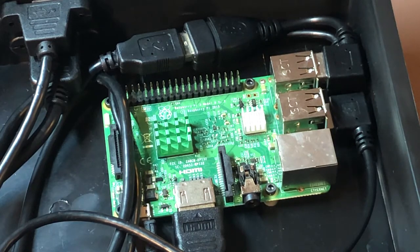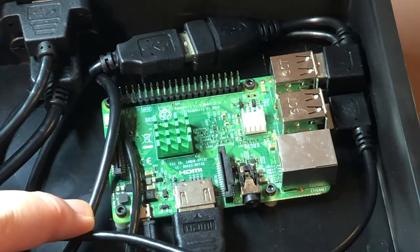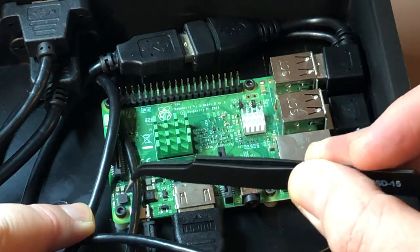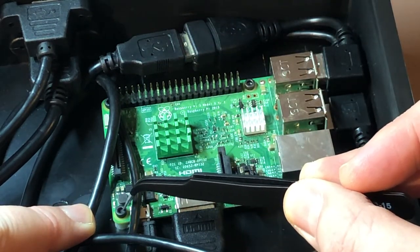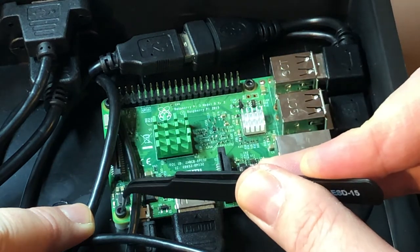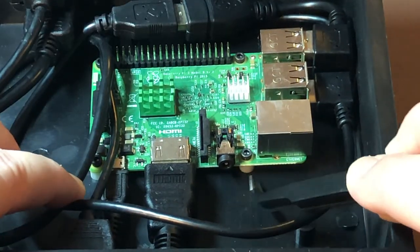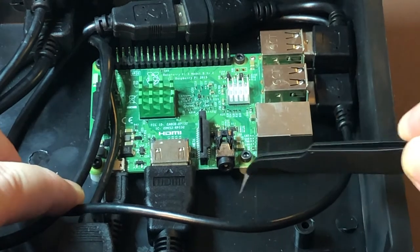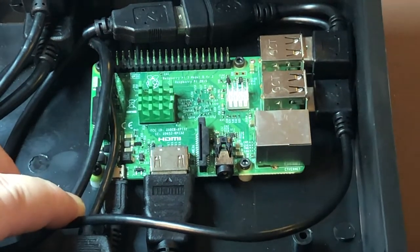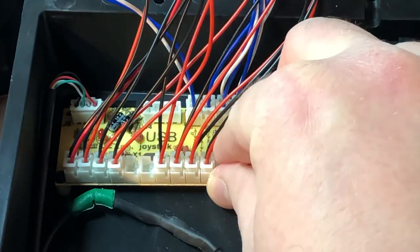One thing I would like to show you is how I actually got the Raspberry Pi to stay in place. I didn't use any glue or anything like that. I have a friend who is into 3D printing — he is even building his own 3D printers — and he had these really tiny screws with little bases that I was able to get from him. So I drilled holes through the case and was able to get the Raspberry Pi as well as the USB controller secured in place.